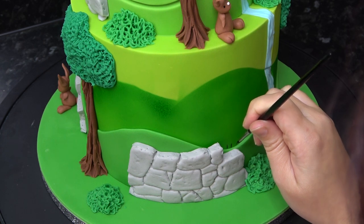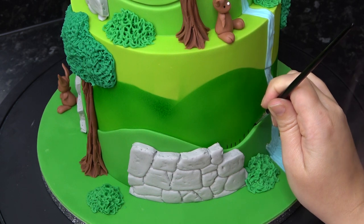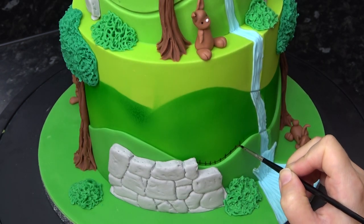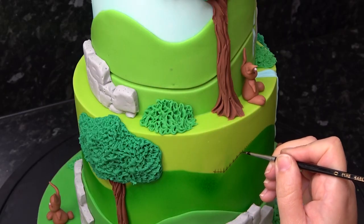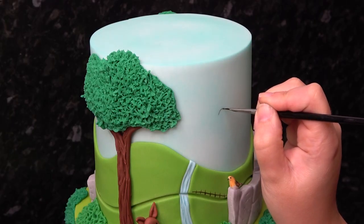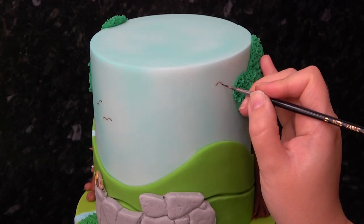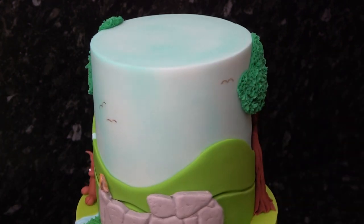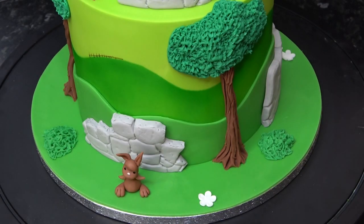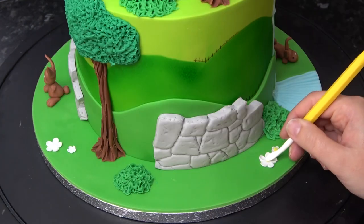Lots of people always mention the amount of details in my cakes — this is just because I cannot stop. I'm now adding some far-away distant fencing on some of the hills just to add more interest to the design. And whilst I have my paint out, I'm going to add a few little birds to the sky too. What's the countryside without flowers? These were just cut with a simple blossom cutter in different sizes, and I'm adding them around the board pressing in yellow centers.